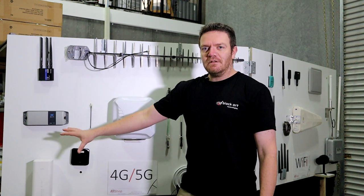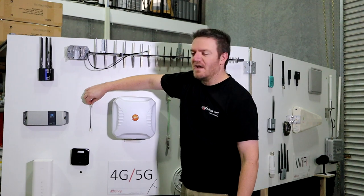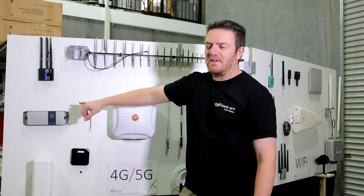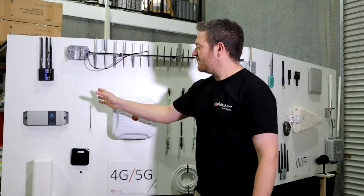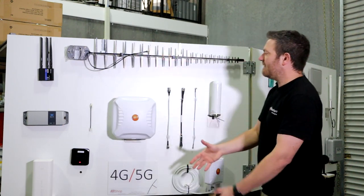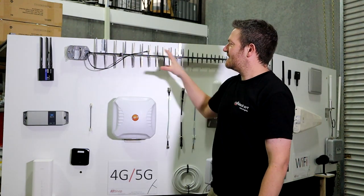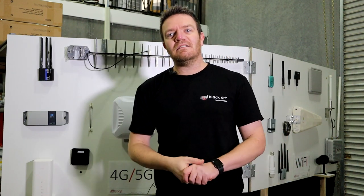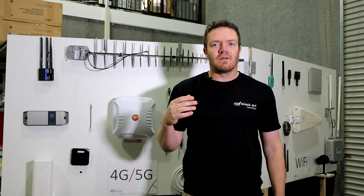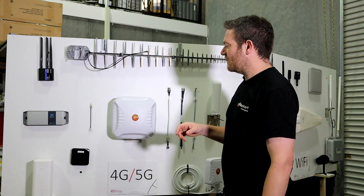What you would do is: you have a modem, you need some form of connection. So specifically we try to standardize all our kits with the TS9 adapter cable. Modem connects to adapter cable, and then you have a whole range of antennas. This here is the Pointing LPDA — a nice high-gain, rugged antenna that gets you connected in a really bad signal area. Definitely a good one.